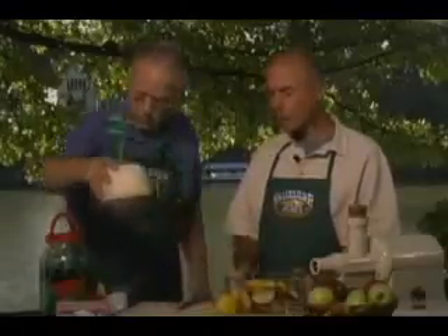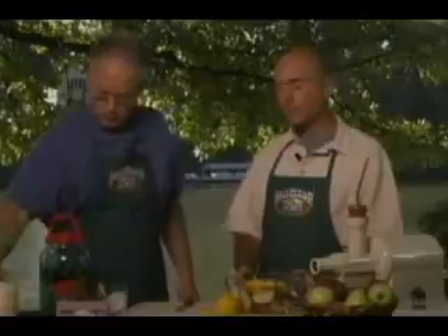The last drink we're going to look at is especially appropriate for outdoor eating. It's a lemonade, but we're calling it an apple lemonade because unlike normal lemonades, which require a lot of sugar, this will use the sweetness of the apples to bring out the sweetness.